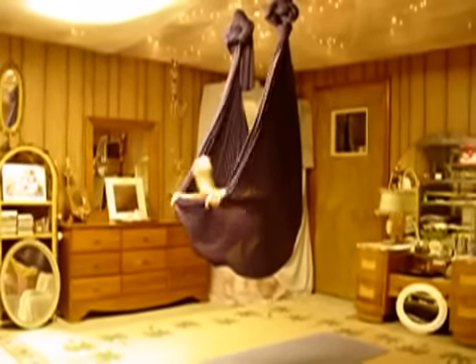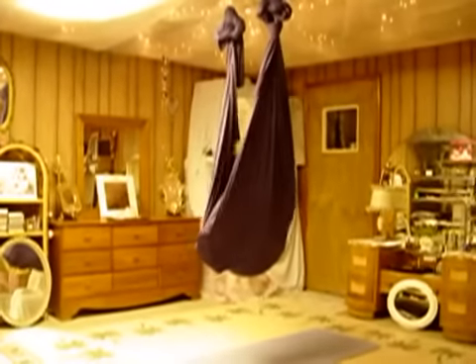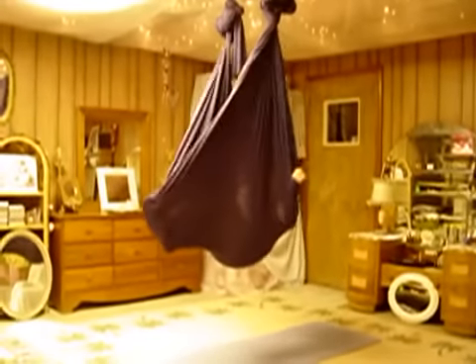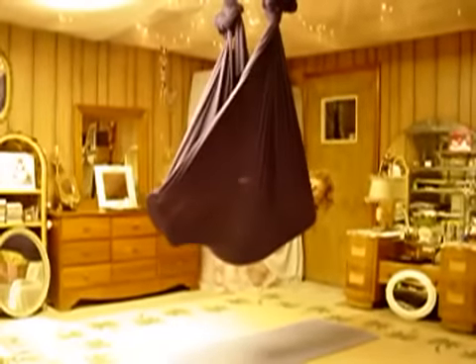Then we bring our feet up, bending the knees, bring the fabric all the way up and over our knees and up to our waist. We're going to take the fabric just up to our neckline or to the shoulders — what we call the t-shirt line.